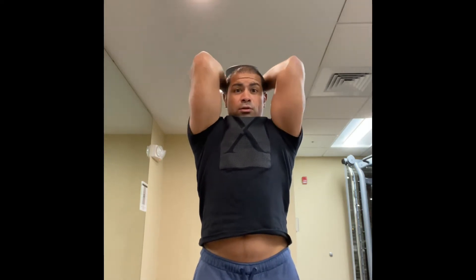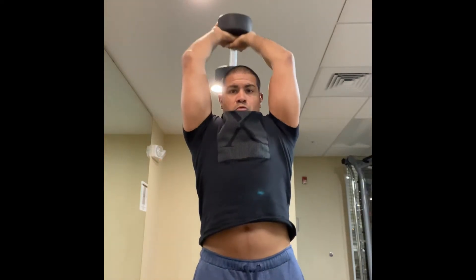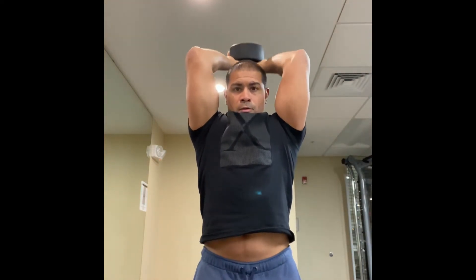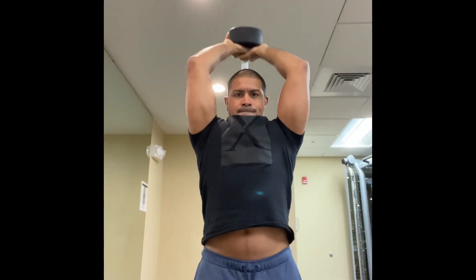The next exercise is going to be the overhead tricep extension. I don't want my elbows flared out, and I don't want them in — I want them right here in the middle where it's nice and comfortable. And extend.